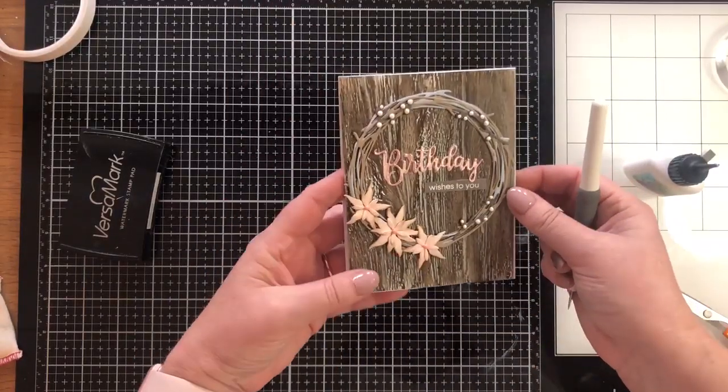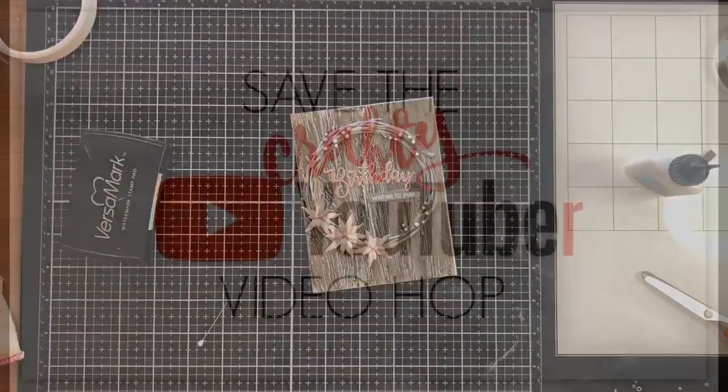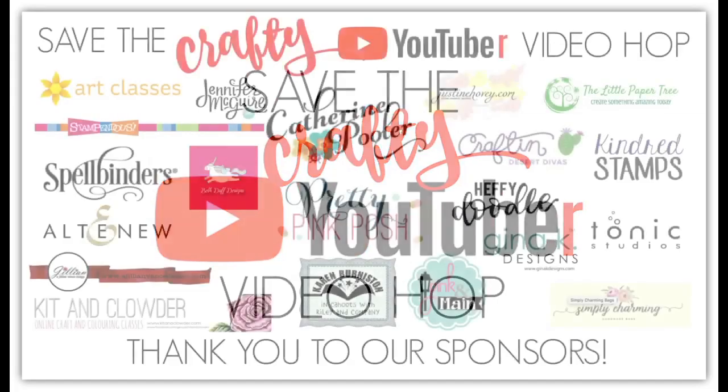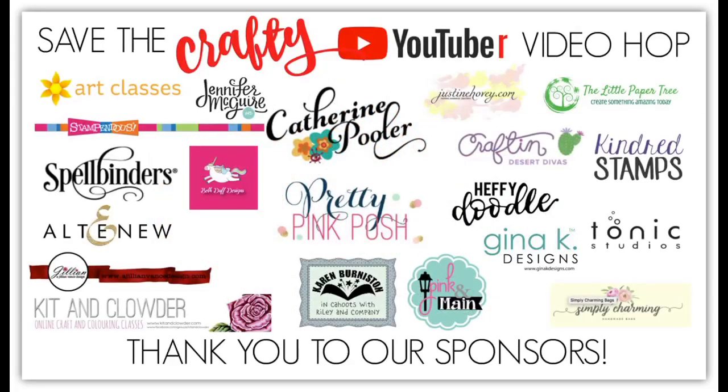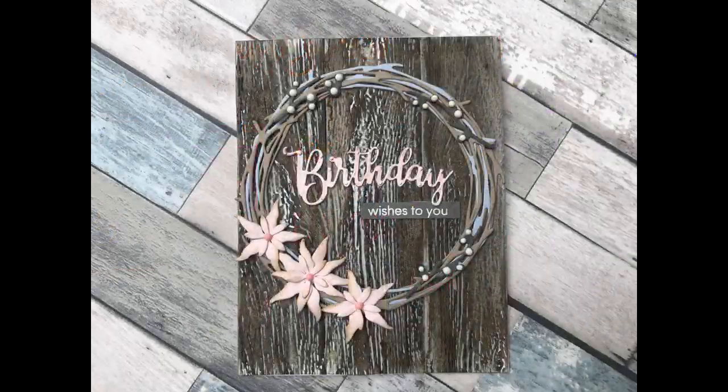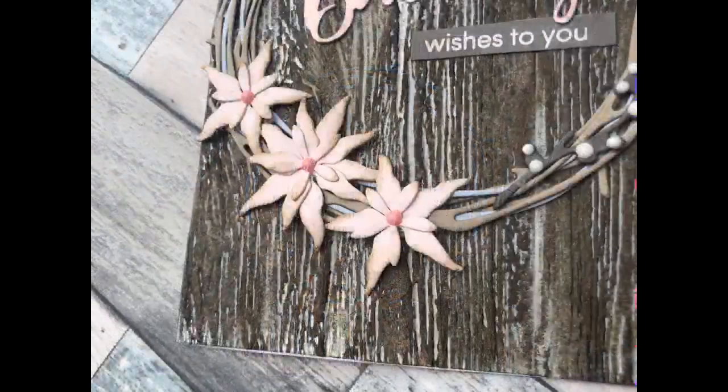And that's the card finished. I think the finished look is really quite pretty. Don't forget to pop and see all the other videos on this hop and of course leave comments and like the videos to be in with a chance of winning some of those amazing prizes. I hope you've enjoyed this video. I'd be really grateful if you could subscribe to my channel. I hope if you're popping along to see lots of other videos on this hop that you find lots of new inspiration and hopefully some new channels to subscribe to. Thanks again and hopefully I'll see you soon. Bye bye.